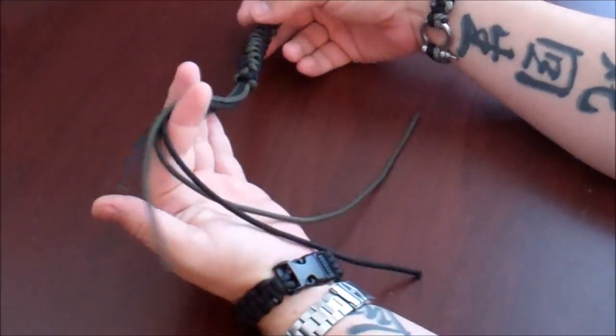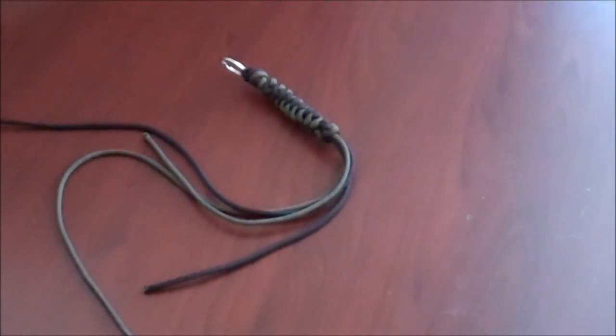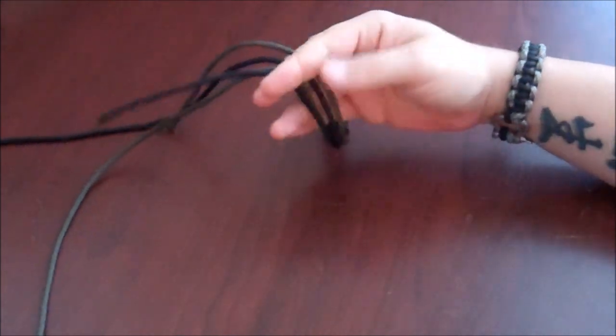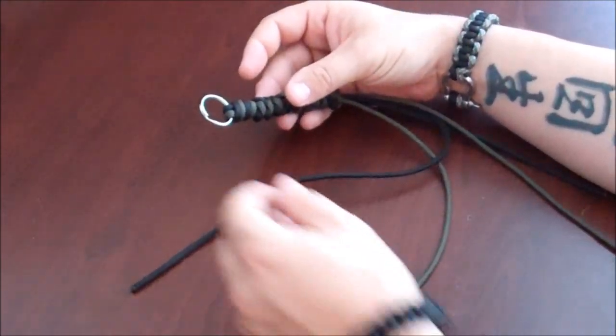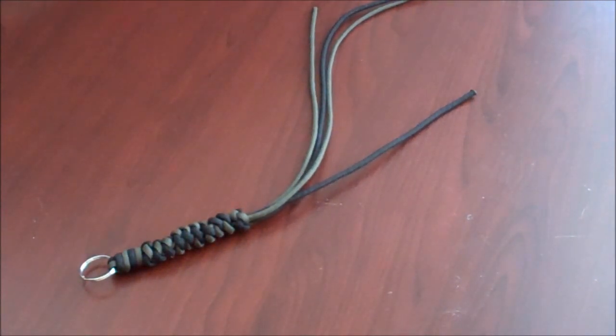Now, I started with two strands that are four feet, and you can see I've still got a fair bit left there. So that should give you an idea of how much you need. I'd say probably two strands of three feet would probably be enough for a standard keychain key fob. So I hope you guys enjoyed it. I hope that worked well for you. Any questions or comments, please post them up, and don't forget to subscribe. Have a great day.